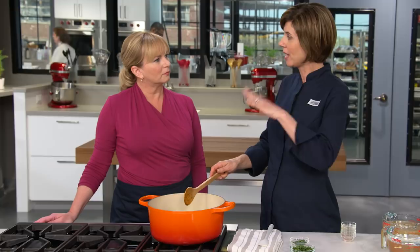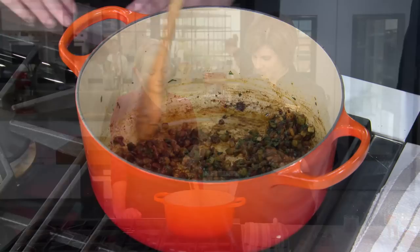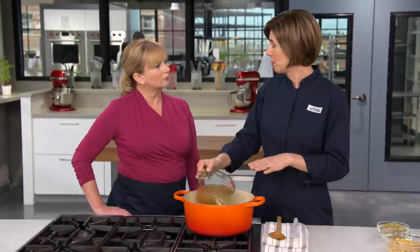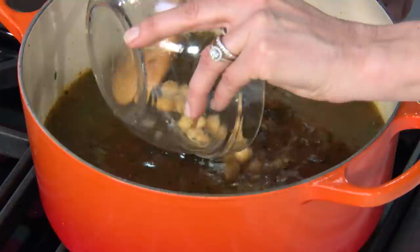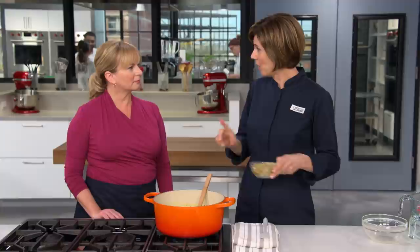We're adding herbs in two stages: a half cup of minced cilantro and a quarter cup of minced parsley now, and more at the end. Cilantro is a continuation of that coriander flavor — both come from the same plant, with coriander being the seed and cilantro the leaves. For liquid, we use four cups of chicken broth and four cups of water — all chicken broth tasted too chickeny. For a completely vegetarian version, use a full eight cups of vegetable broth. Add one 15-ounce can of drained and rinsed chickpeas. The canned chickpeas are perfect here — dried would take way too long to cook.